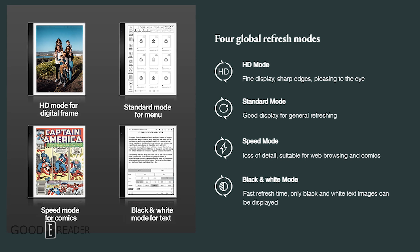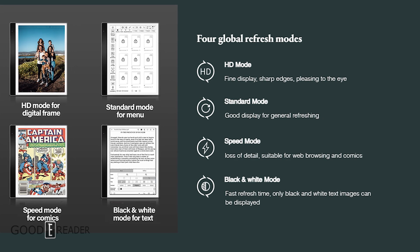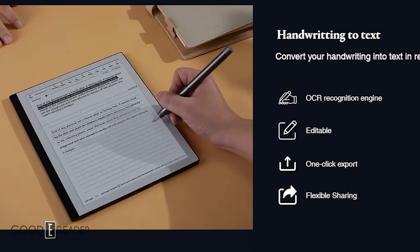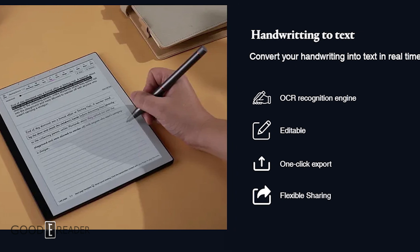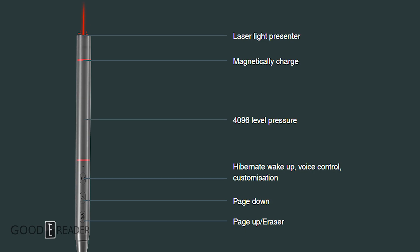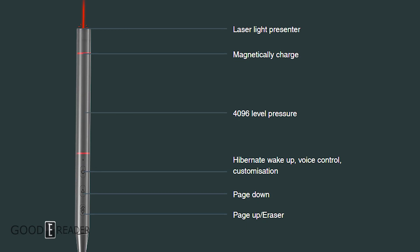The BigMe Galley, as it's known, features an 8-inch Gallery 3 color ePaper display. The color resolution will be 300 ppi, which is very solid. It's achieved through a four-particle ink system: cyan, magenta, yellow, and white, which allows a full color gamut at each pixel.